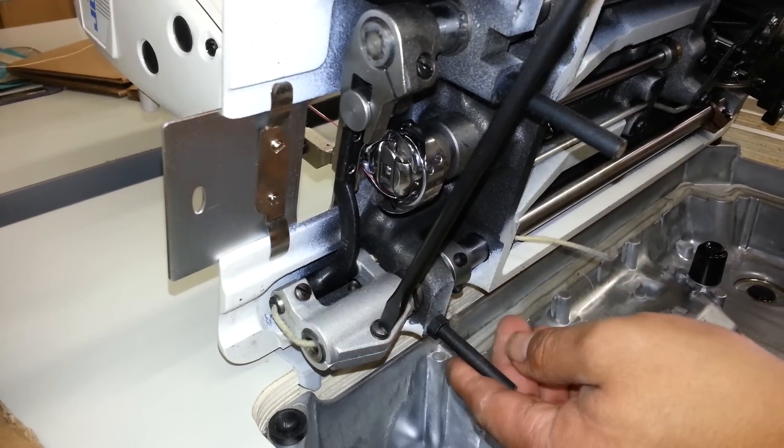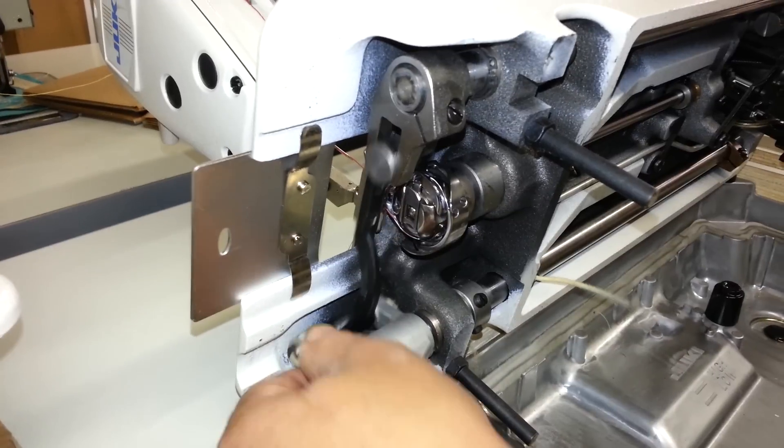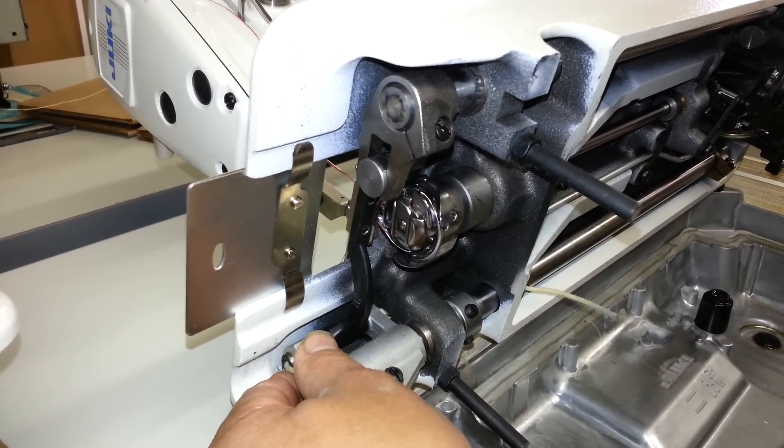We could loosen that. Once we loosen that, as you can see, that piece moves forward and backwards. And that's the adjustment for moving the feed dog forward and backwards.